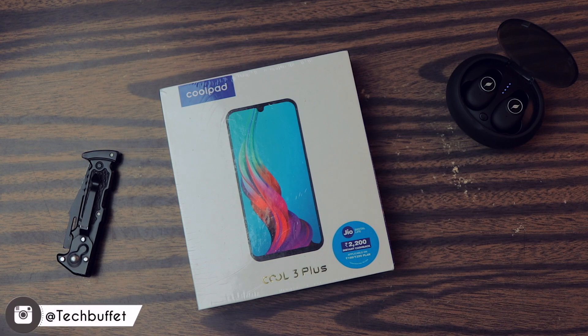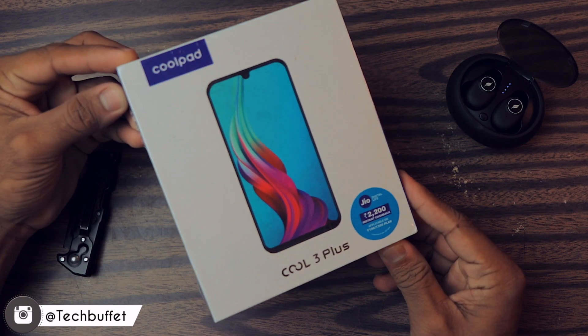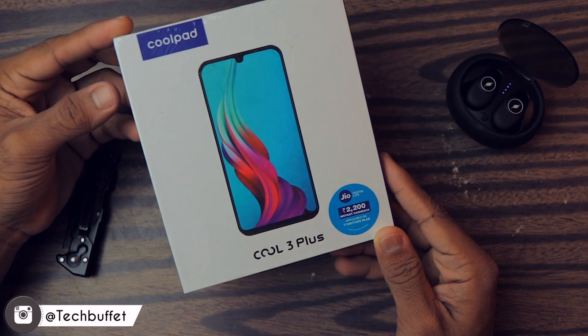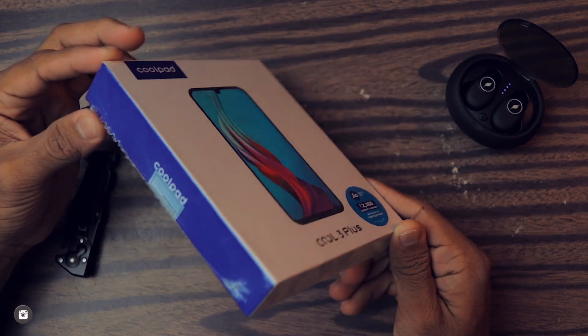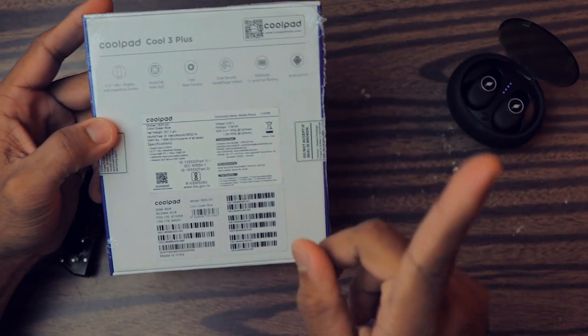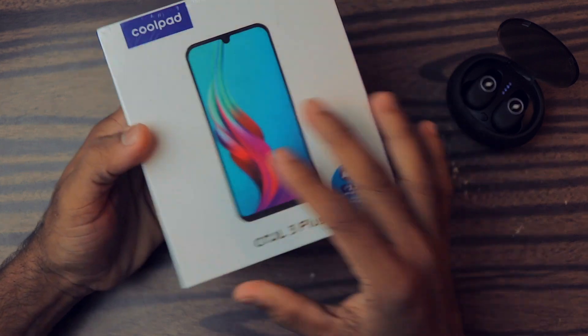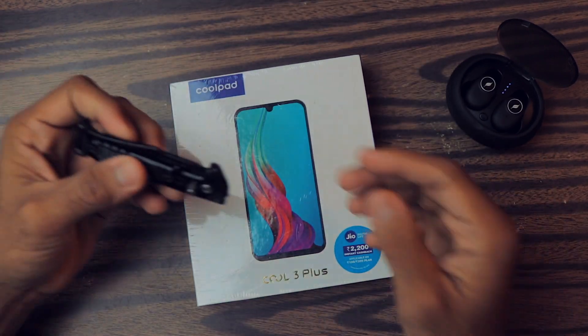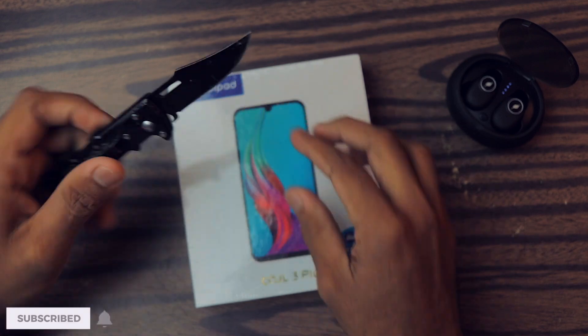Hey, what's up guys, my name is Zaheer and in this video I'm going to do an unboxing of the Coolpad Cool 3 Plus. After a while they are re-entering into the smartphone market. I've made some videos on Coolpad devices which I'll leave here. Let's do the unboxing and I'll give you my first impression on this phone. Let's cut the seal and open the box.